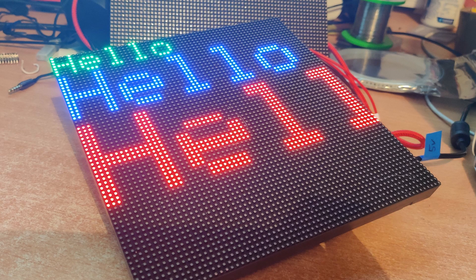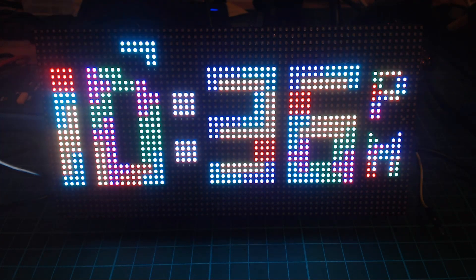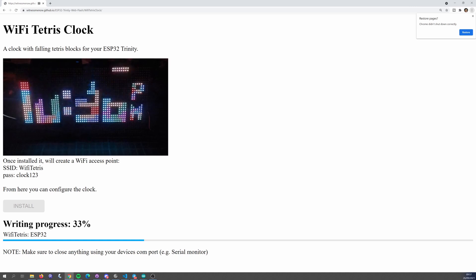I've created a lot of examples for the Trinity too, and you can find them on the Trinity's GitHub page — everything from hello worlds to full projects like the Wi-Fi Tetris clock. I've also been working on a way of flashing full projects directly to the Trinity without needing to install any additional software or libraries. That's available for the Wi-Fi Tetris clock project — you can just plug the Trinity in, open the link on Chrome, and flash it. I'll cover that in more detail in another video.